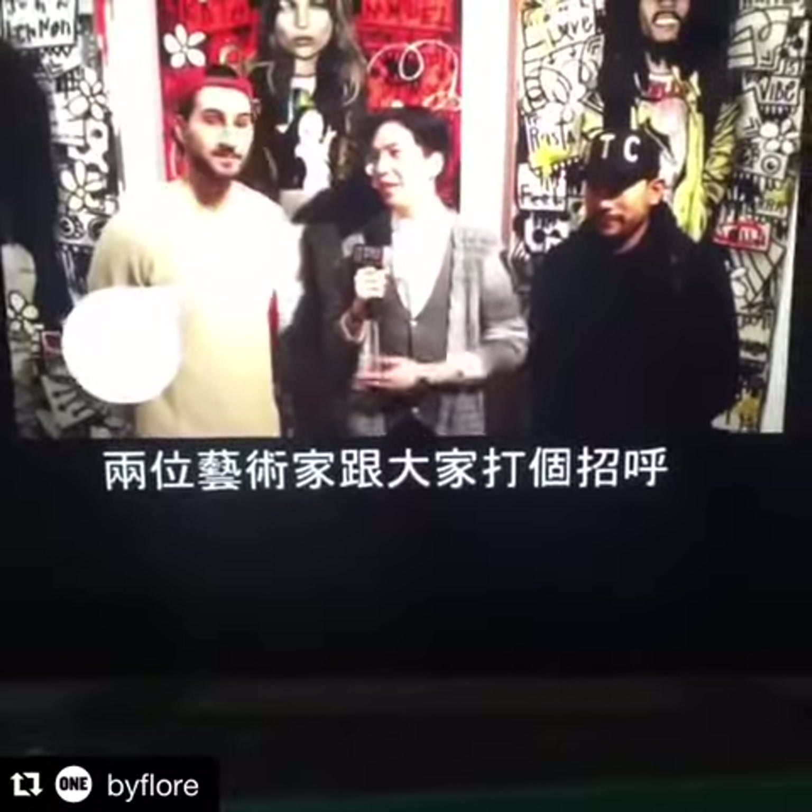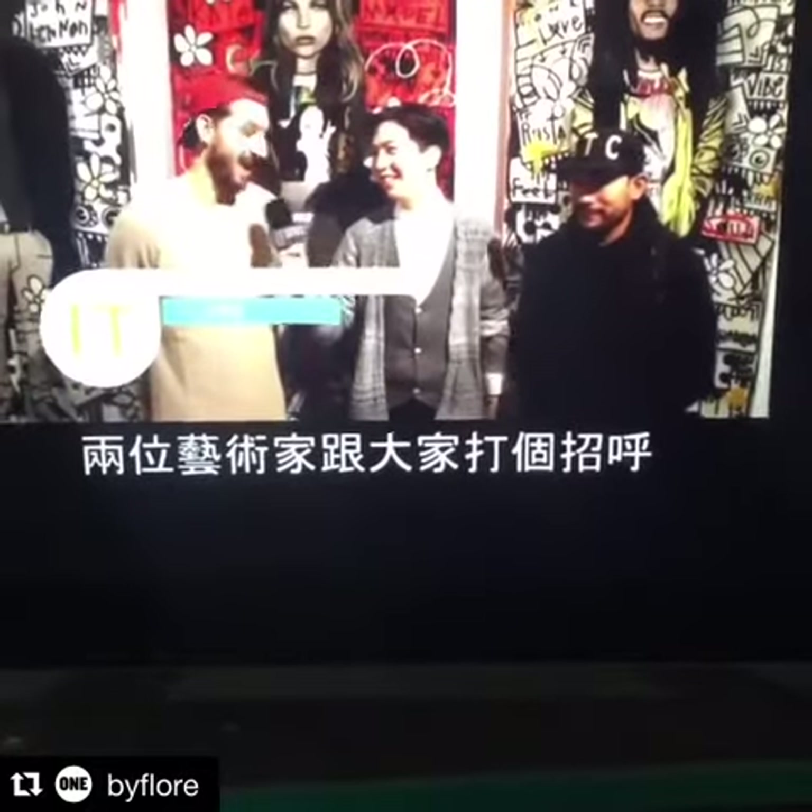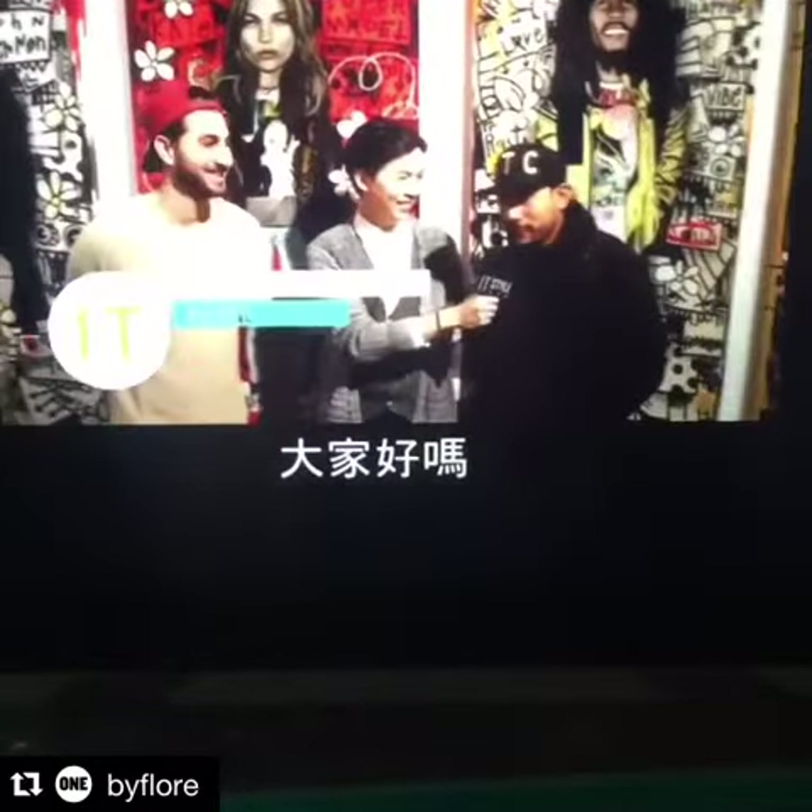I'm here with two artists, Flory and BDB. Say hi to everyone. Hi, how are you? How's it going?